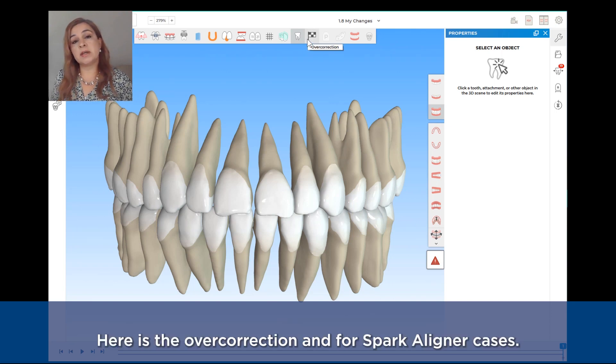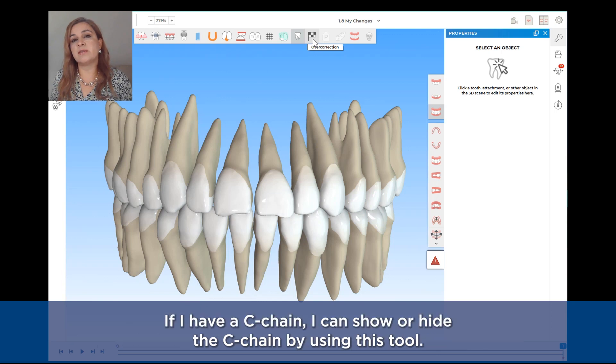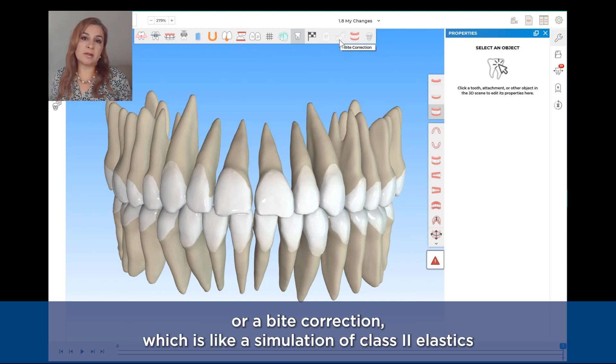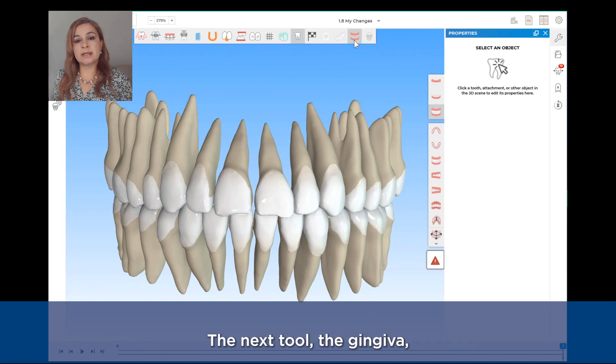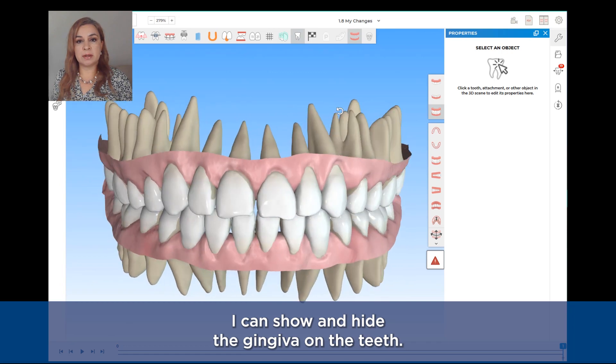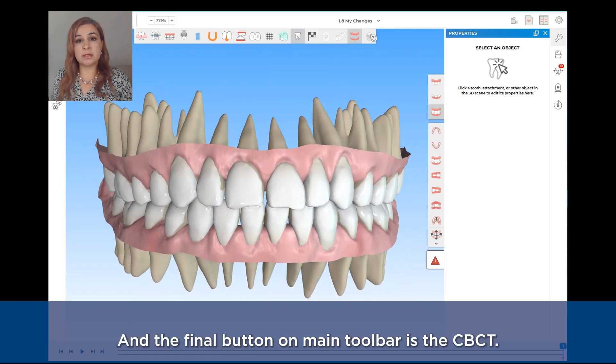With this tool I can show and hide the roots of the teeth. The next tool is the overcorrection. For Spark aligners cases, if I have a C-chain, I can show or hide it using this tool. Similarly, if I have pontics I can show and hide them. Or a bite correction, which is like a simulation of Class II elastics. The next tool is the gingiva — I can show and hide the gingiva on the teeth. The final button in this main toolbar is the CBCT.